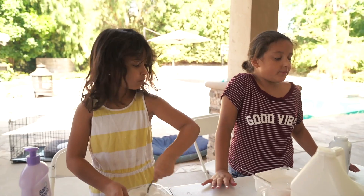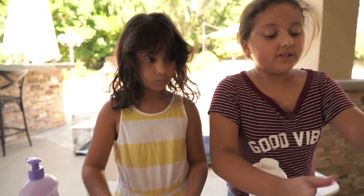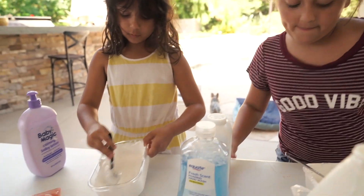It doesn't matter which one you do first, but you do need to do this one first and then this one. And then it doesn't matter which one goes next and last. And now I think we're done stirring.